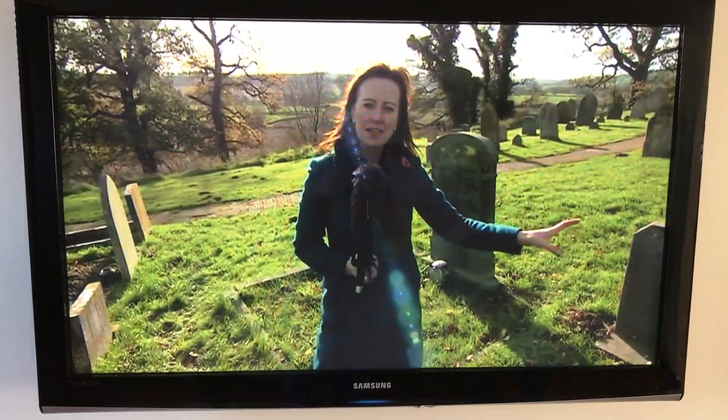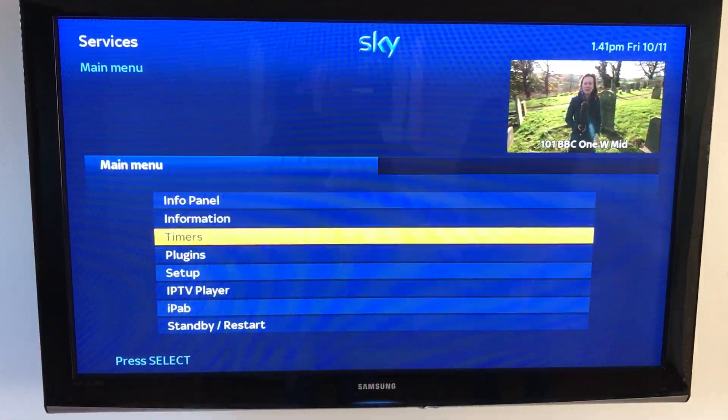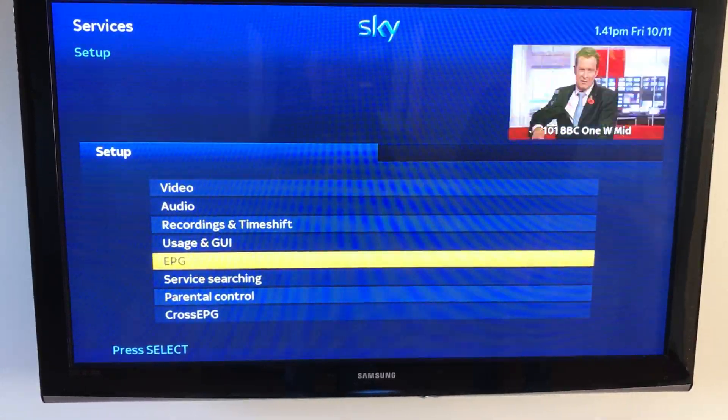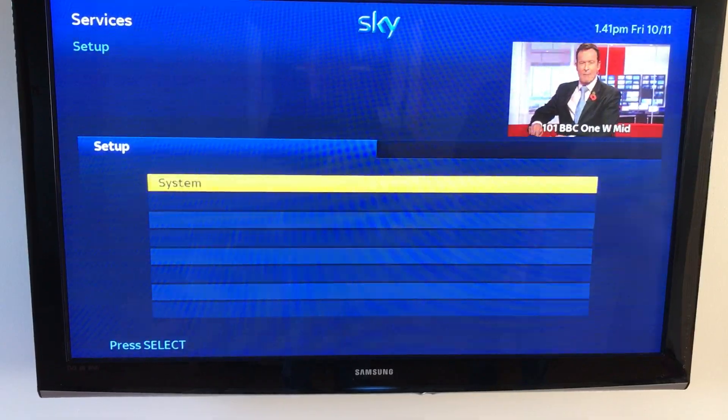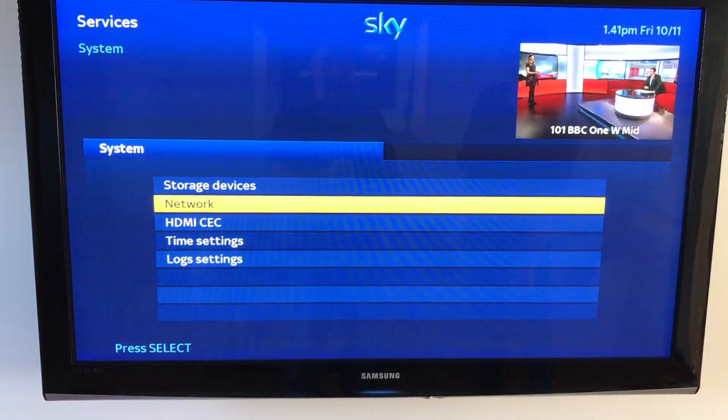The first button to press to check the network settings is the menu button. From here scroll down to setup, and from setup scroll all the way to the bottom to the system menu, and from system press network.